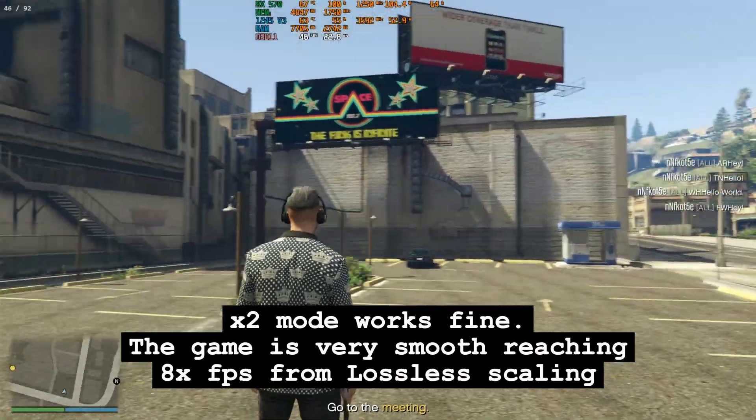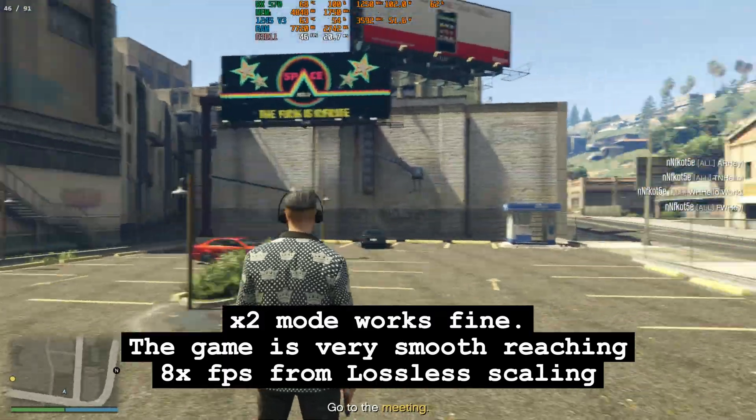X2 mode works fine. The game is very smooth, reaching 8x FPS from Lossless Scaling.